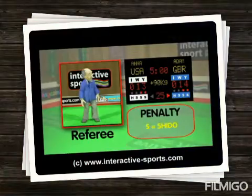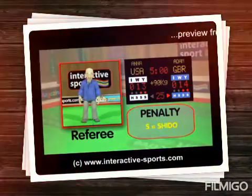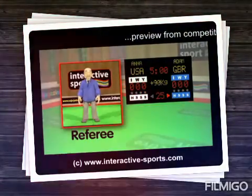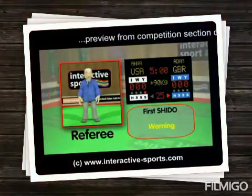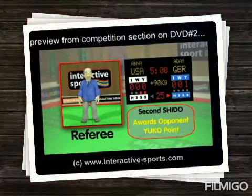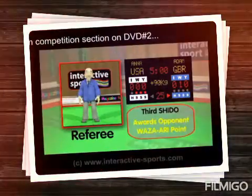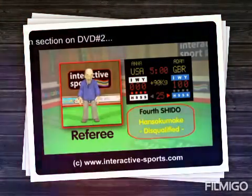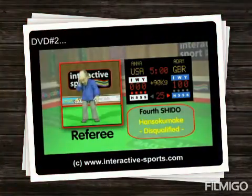There's also a section on the scoreboard with a letter H and three letter S's — these are penalties. The S stands for Shido, which is for a slight violation of the rules. It's a progressive scale: the first Shido penalty light is a warning; a second Shido will give your opponent a yuko point; the third Shido will remove the yuko and give your opponent a wazari; and the fourth light is the H, meaning Han Soku Maki, which disqualifies you and ends the match — so it's important not to violate the rules.